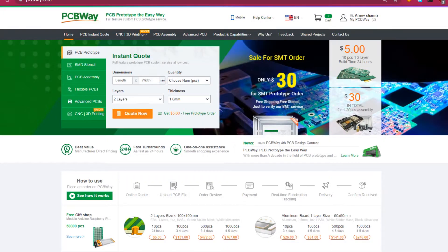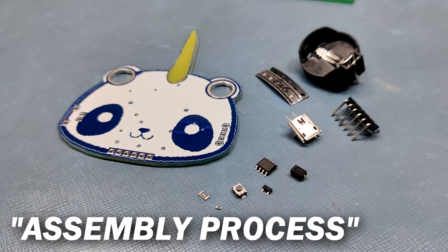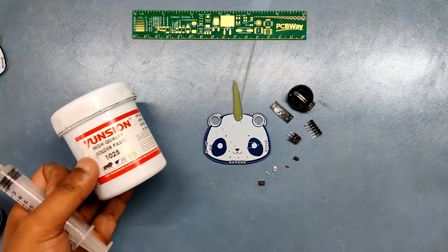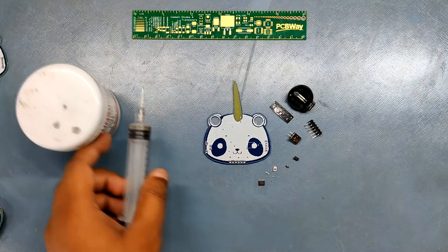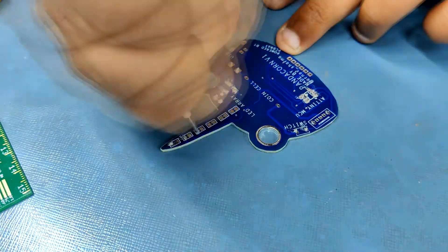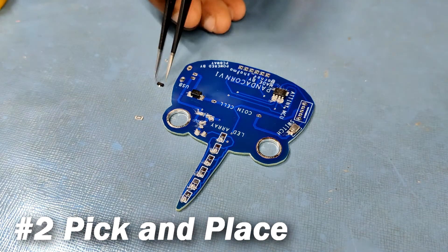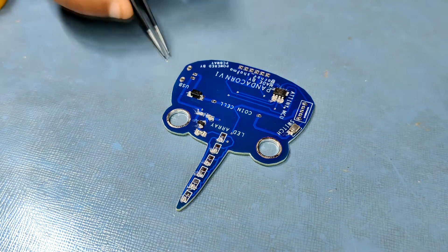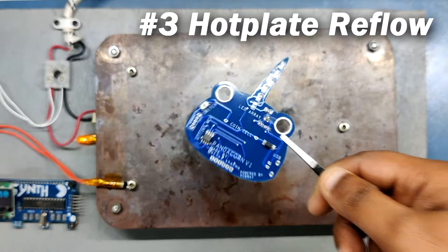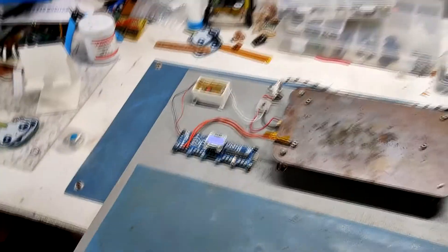Check out PCBWay for great PCB service at low cost. For assembly, we first add solder paste on each component pad using a solder paste dispensing syringe, then place components one by one according to the schematic. After all components are placed, we carefully lift the PCB and put it on an SMT hot plate.